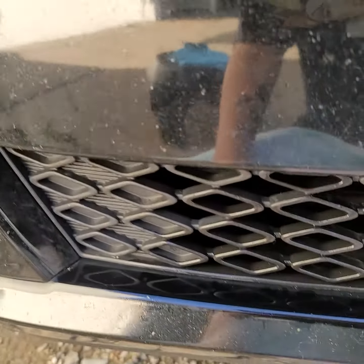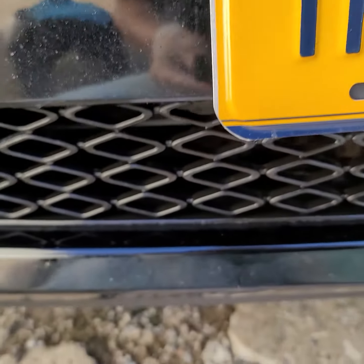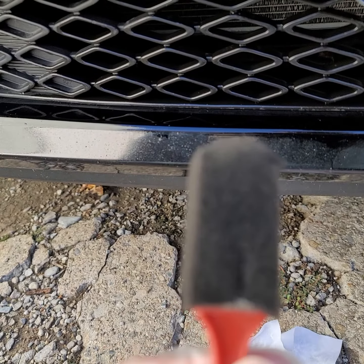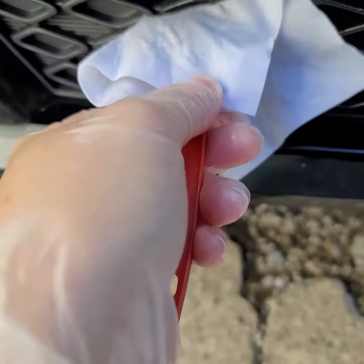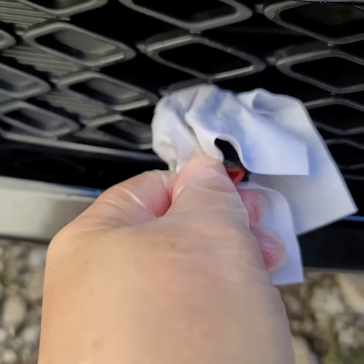The cheat that I found was just a Dollar Tree foam brush — it looks like this now, but — and I was just putting the wipe on it in different areas of the wipe, and I just kind of hang on to it and shove it in there.